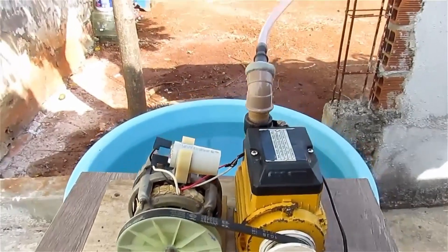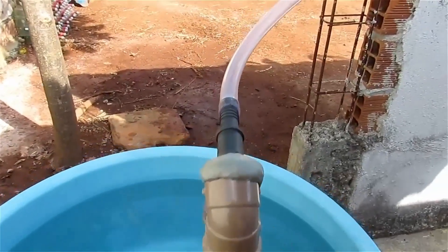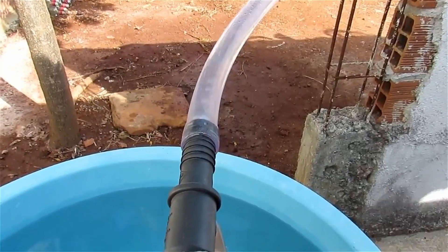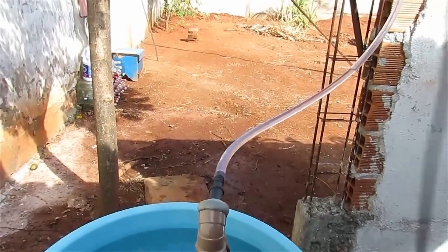There needs to be water inside the pumping chamber, so I'm going to suck a little here. And here we go — a new try.